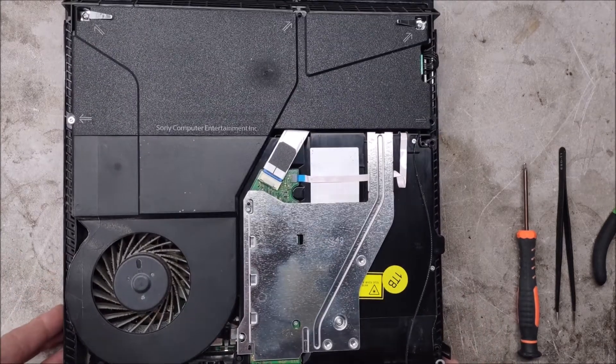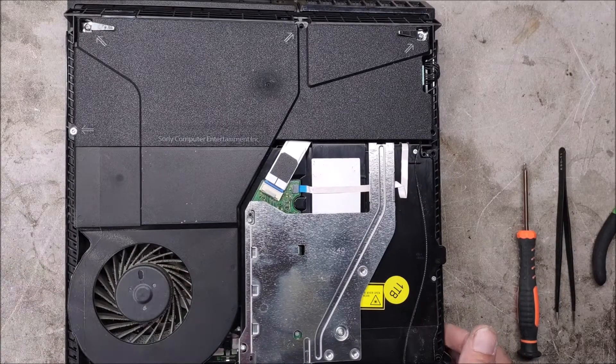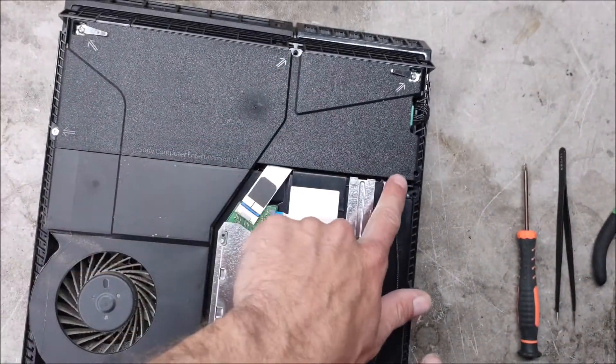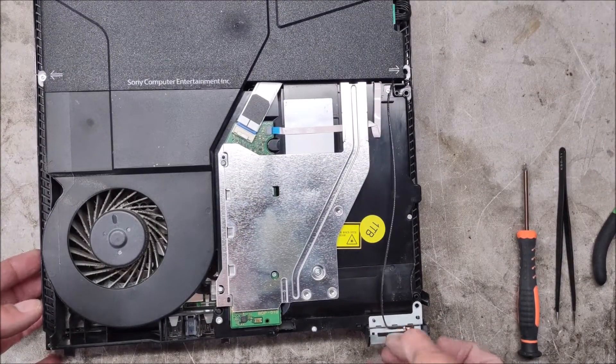Just realized we're already missing screws in a few spots here. And the Wi-Fi antenna is missing a screw too. That's okay though.